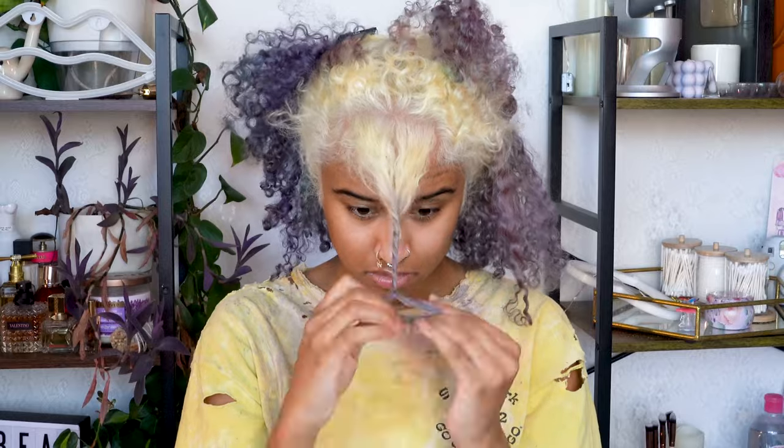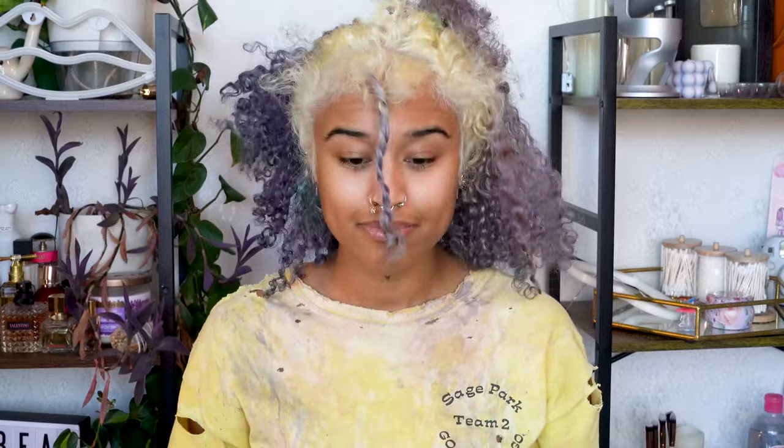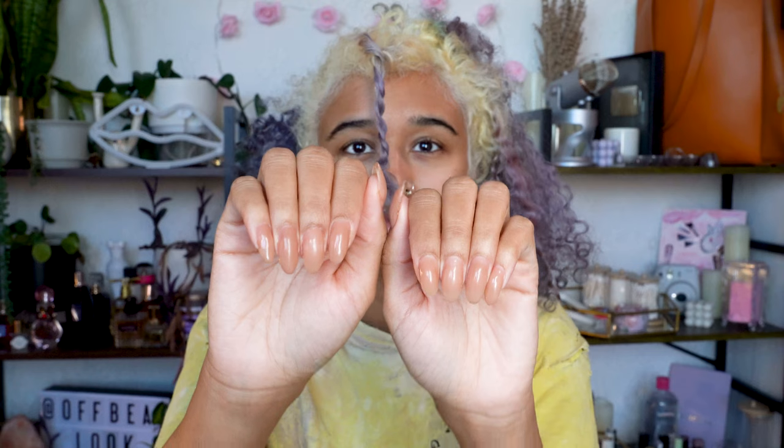Then I twisted them out of the way to save them for later. I spent four hours doing my Gel-X nails and don't feel like staining them, so I am going to be wearing gloves today — but it's only because of my nails, not because Brad Mondo scolded me for not wearing gloves.